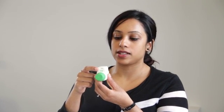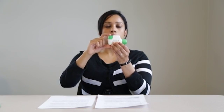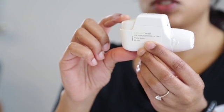The GenuWare device has a dose counter which will go down in increments of 10. When you have 10 doses left, you will see a red striped band appear in the dose window. When your GenuWare device is empty, the dose window will show zero and the green button will remain in the locked position.